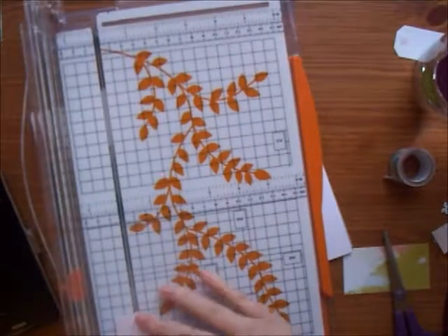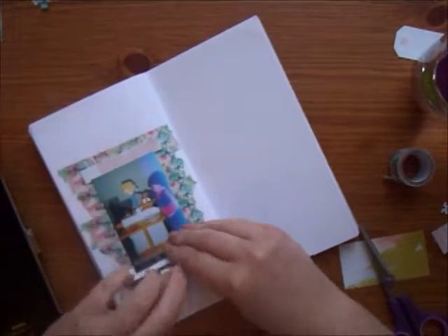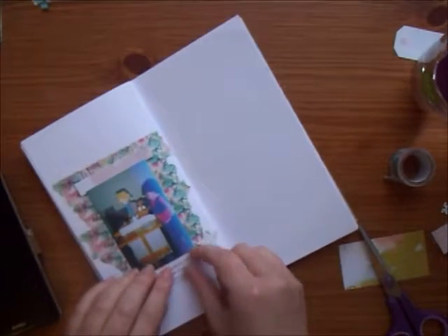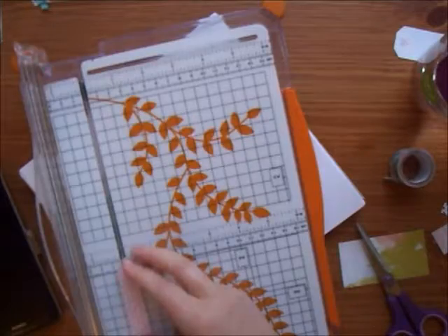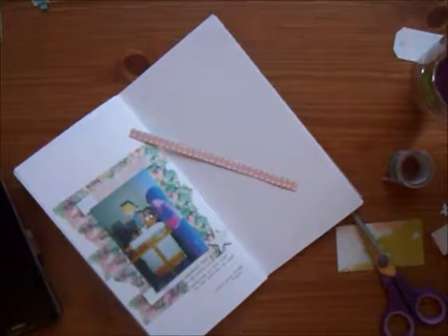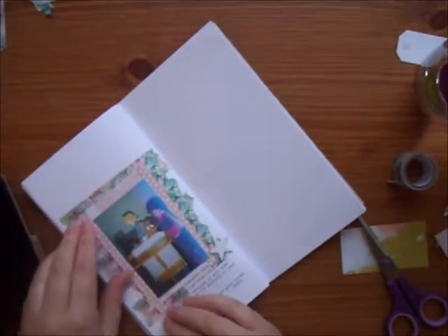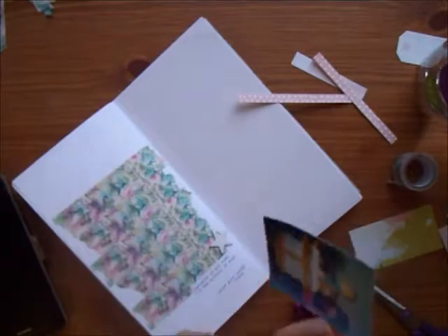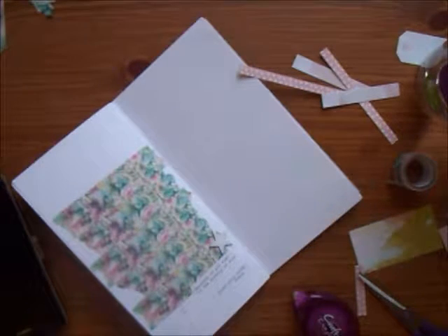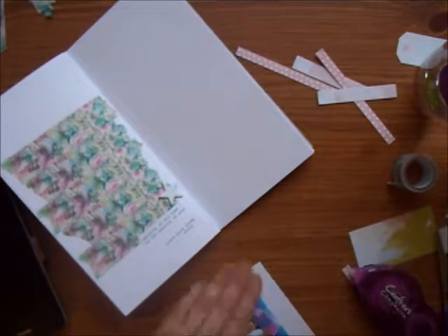I looked back at Claire's layout and she had a white border around her photo, which just makes it stand out so much better from the busy washi tape behind. I realized that I hadn't left a white border on my photo, so I was looking through my scraps to see if I could use them to create a border around it. These papers are from the White Forever March kit, but it just looks a little bit too busy and I wanted that clean white look. Luckily, because I was sticking my photo onto washi tape, it came off super easy — so I'm now backing it onto some white card to give it that brightness and make it stand out from the washi tape behind.